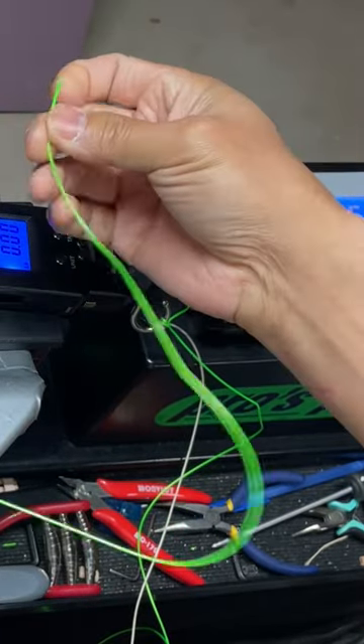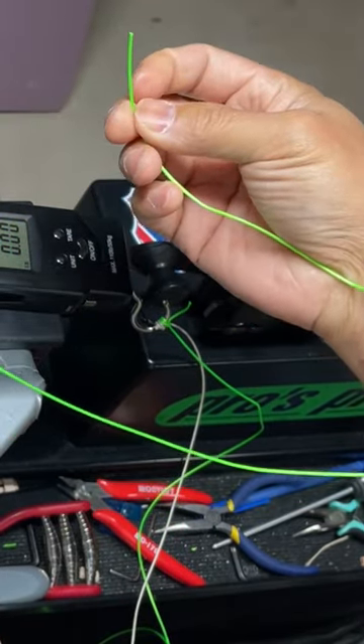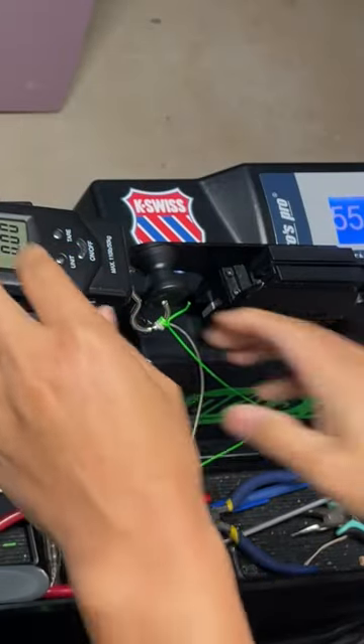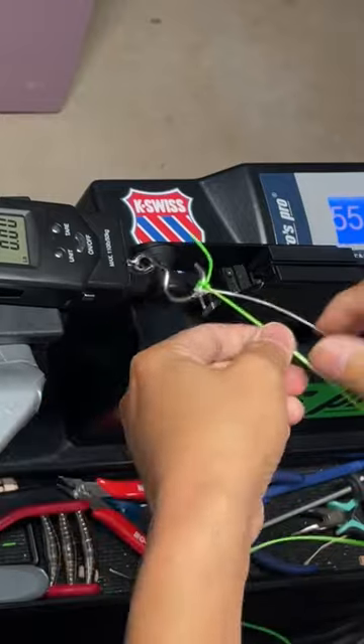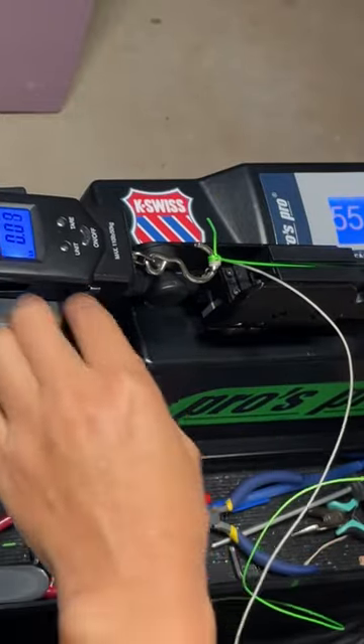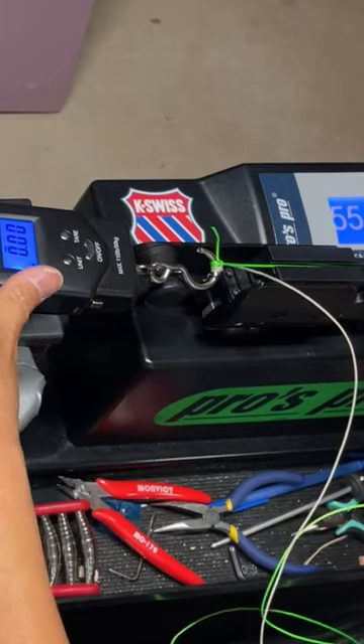This section of string is one I suspect is being overused and overstretched internally. I tied up a new section and will repeat the 55-pound pull test.